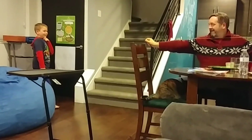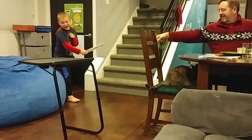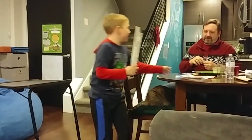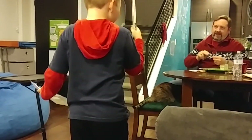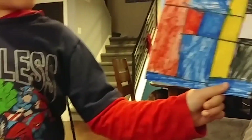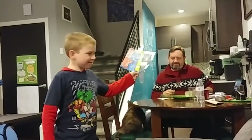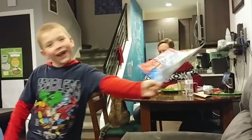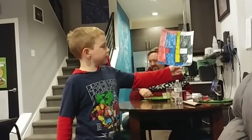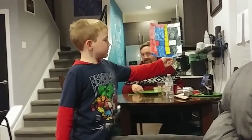Kellen, do you want to show your art based off of Piet Mondrian's art? So, Kellen drew artwork today based off of Piet Mondrian. He saw Tableau Number Two from Piet Mondrian and that's based off of it.